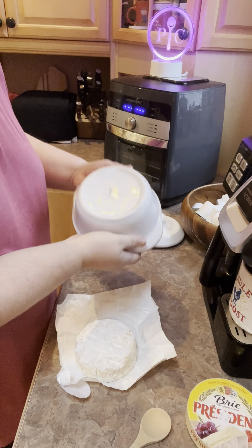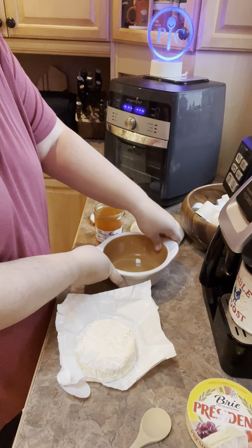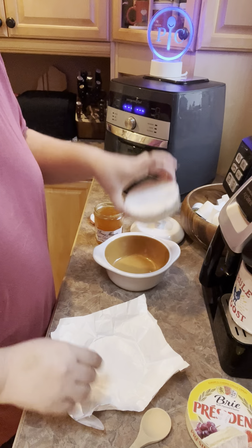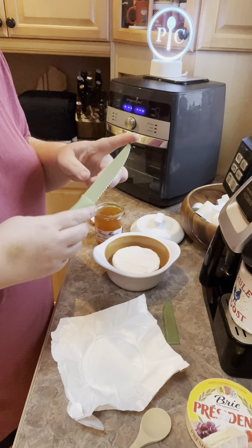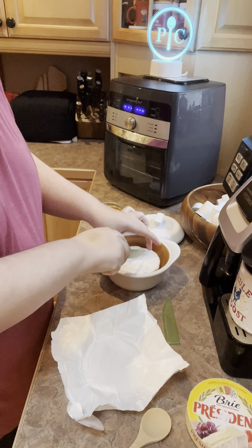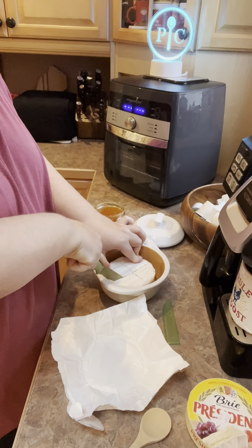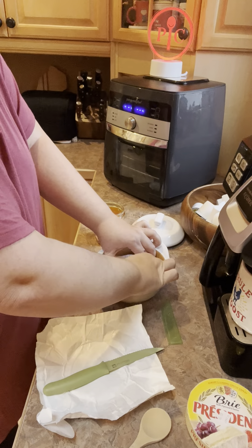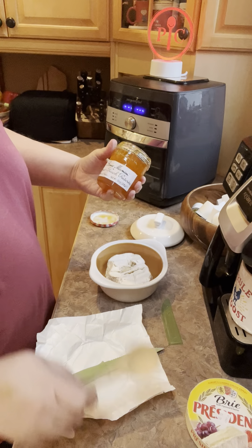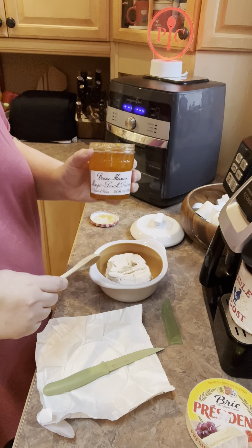I'm using — just so you guys know — the Pampered Chef former brie maker, which is discontinued, but I love it. I just plop my brie in it. I use my favorite knife, the coated tomato knife — it's now red — and I just kind of do a little X marks the spot on it, squeeze it out a little bit so I can get the jam in. This time I'm trying a new jam: the mango peach preserves. I think we got that at Horrocks.